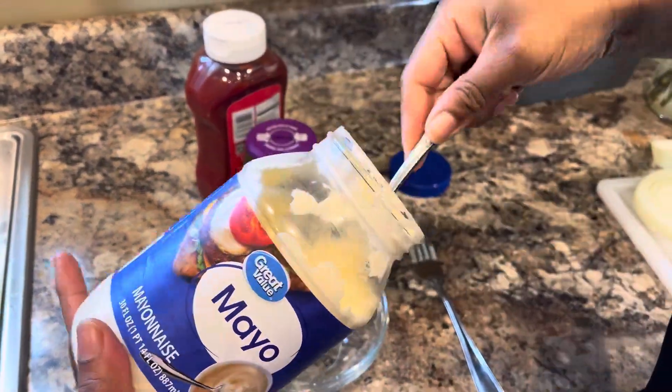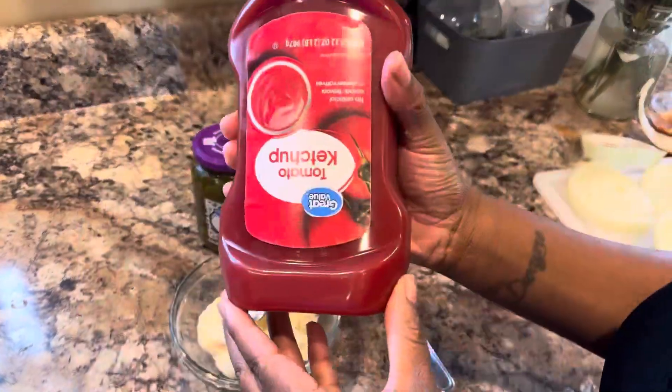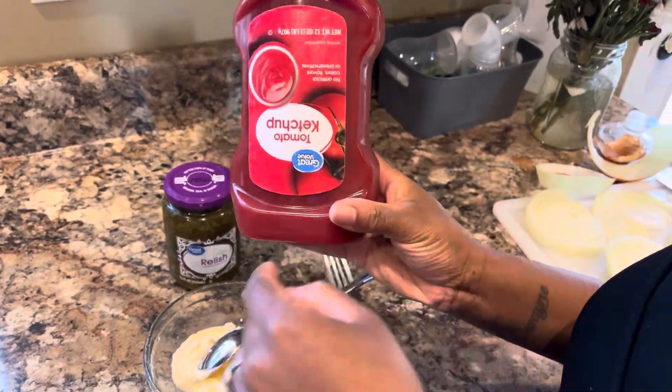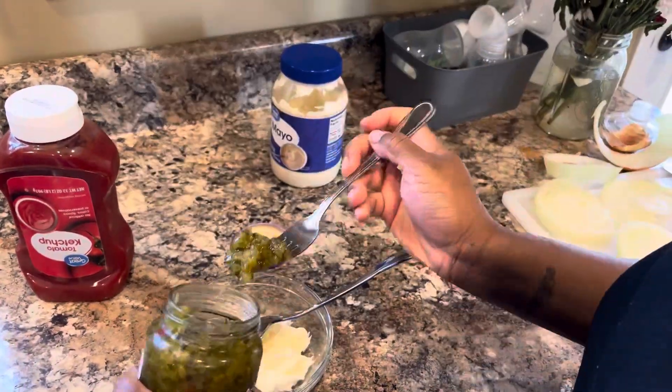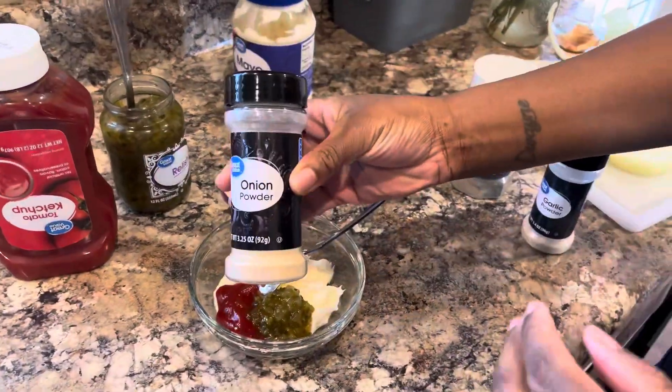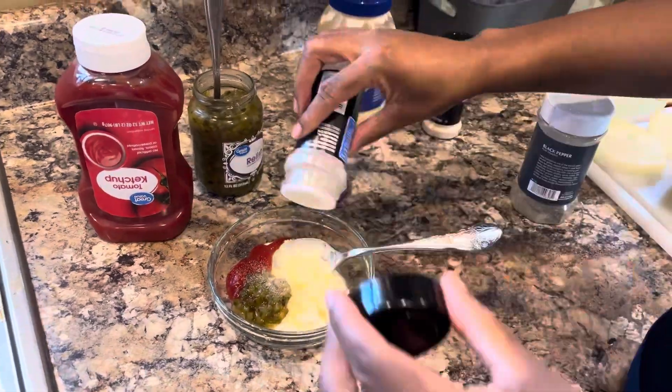Here I am preparing my copycat Big Mac sauce. I also use this as a dressing for my side salad — it smelled really good. I don't do measurements; I just eyeball it basically.